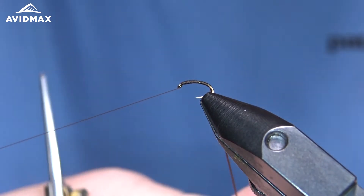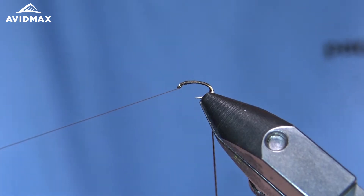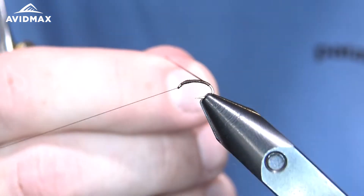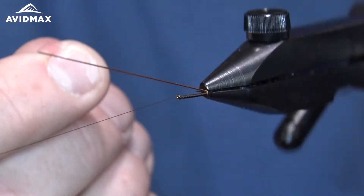I like to spin the Unifloss — I want this to be a nice rope material. Unifloss is made up of a bunch of small fibers, so I'm just going to spin this counterclockwise to make sure that it's nice and knotted and rope-like. We want some segmentation out of this material.